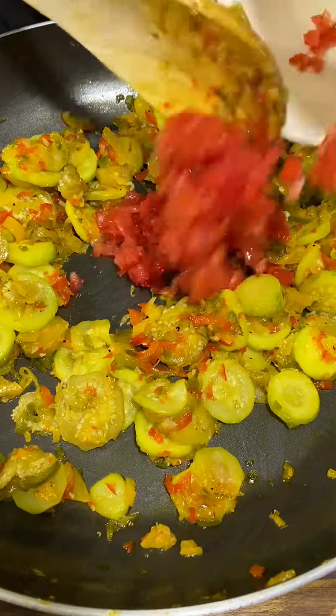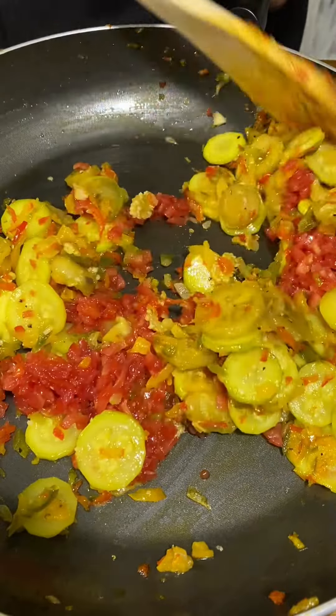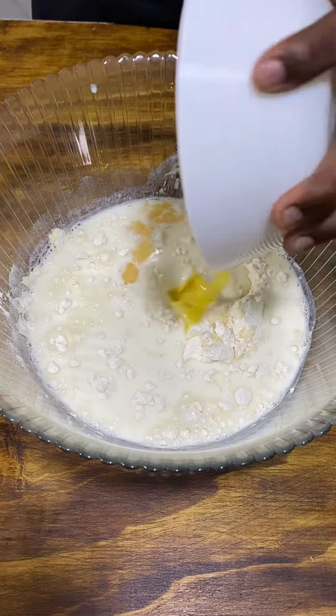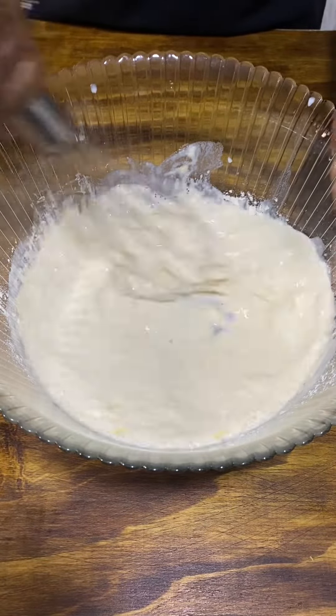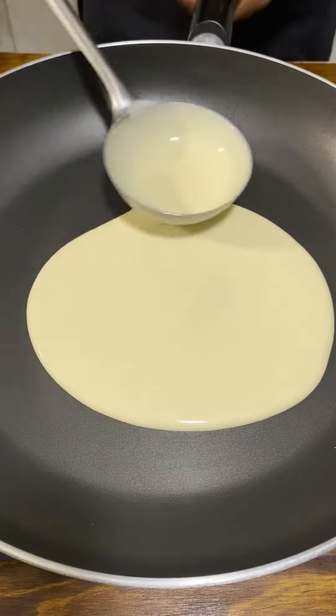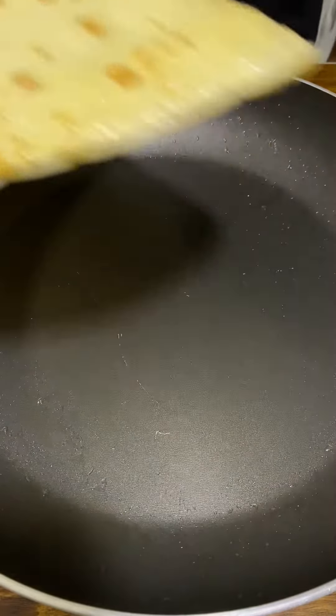Add tomatoes and cook for 20 minutes under low heat. Into a bowl add flour, milk, one egg, a pinch of salt, and melted butter, and whisk like your life depends on it. Once the consistency is right, the pancakes are pretty easy — spread, flip, oil, and they're done.